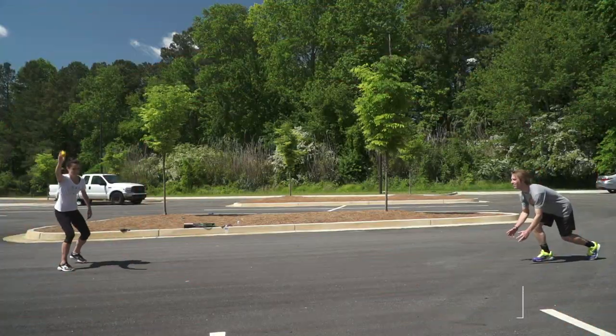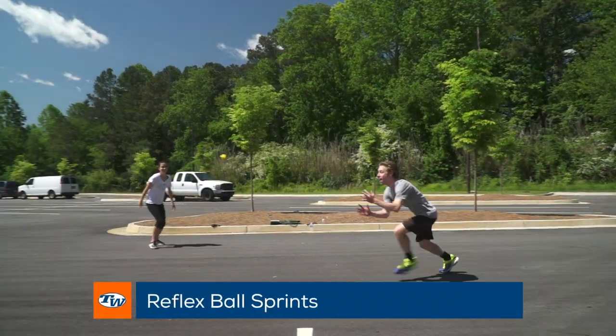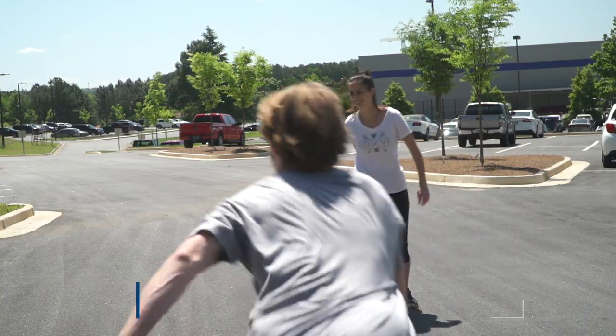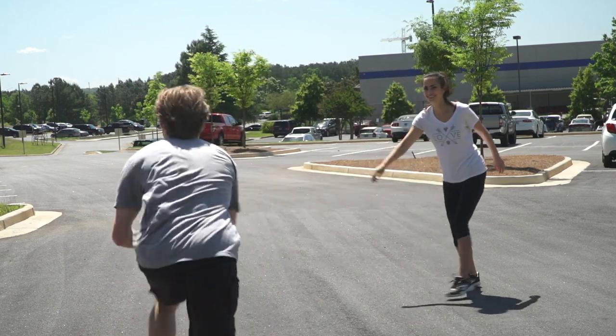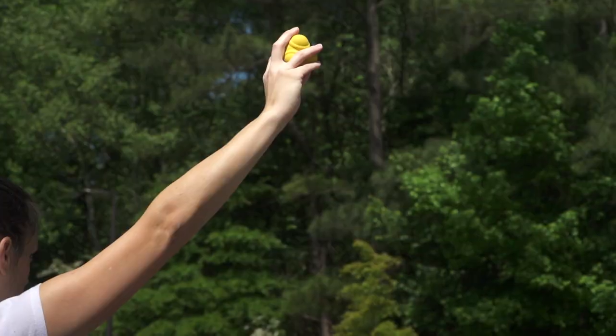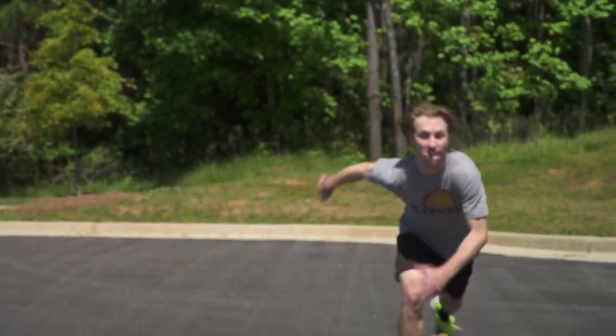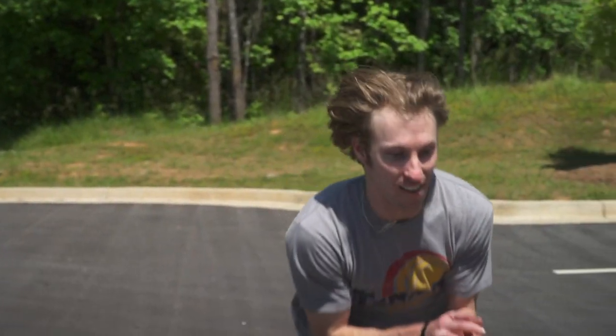Another great conditioning drill you can do with a partner is what we call the Reflex Ball Sprint. For this exercise, Player A stands at a distance of six feet or more from Player B, holds the ball above their head, and then proceeds to drop the ball. Upon dropping the ball, Player B must sprint and try to catch the ball on as few bounces as possible. Repeat five times, then switch.